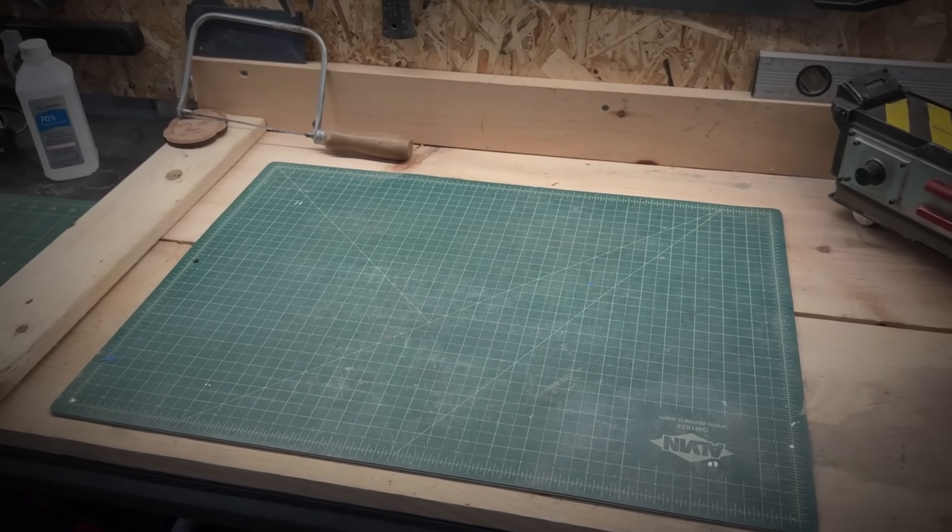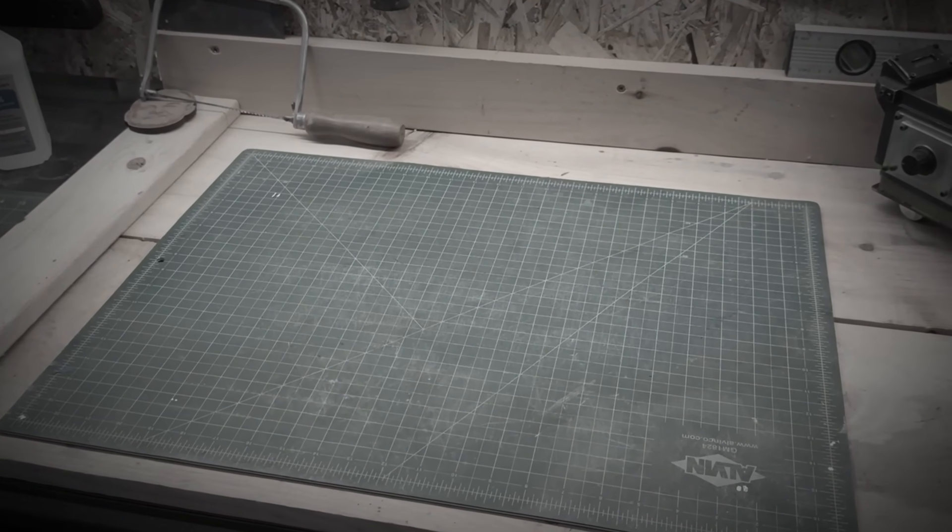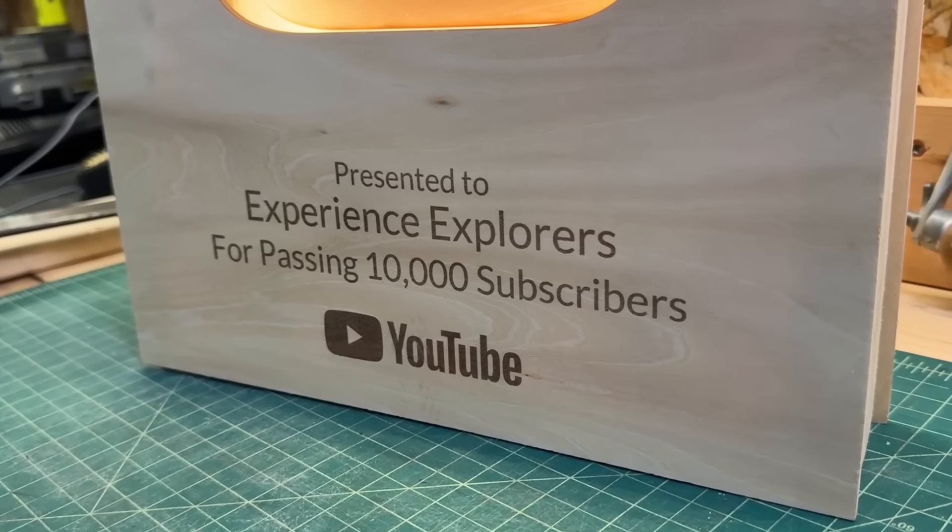I just hit 10,000 subscribers and YouTube sent me nothing. So I've decided, because this is kind of what this channel does, to make my own YouTube play button. And this is how I did it.